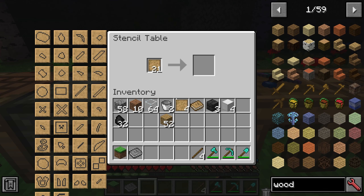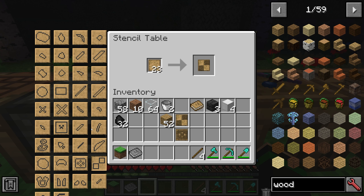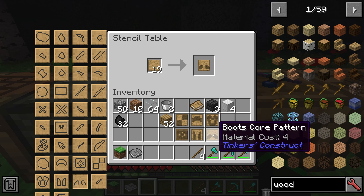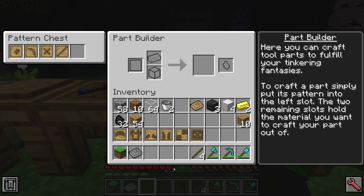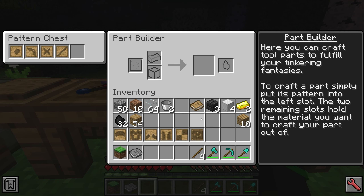The way you make the patterns is the same as in the stencil table. The specific ones you'll want are the armor trim and the armor plates. And then you want the four things that correspond to the armor: the head, chestplate, legs, and feet. Now that we have our stencils, we go over to the part builder — the same one we used for the tools — and we can make the parts just like normal.